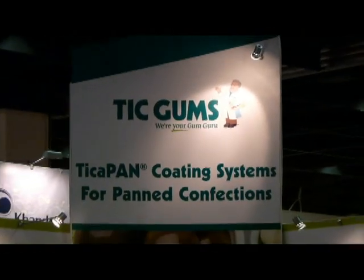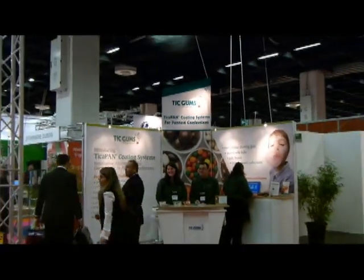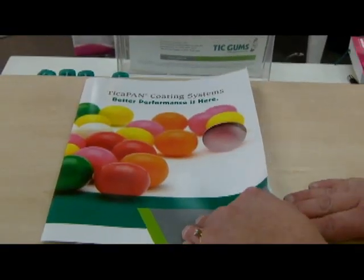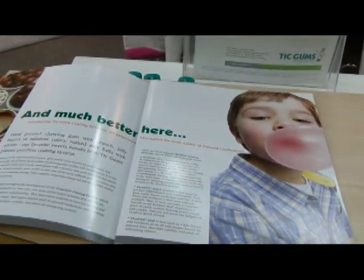Let's talk a little bit about TicaPAN. We're here in Cologne, Germany at the ProSweets 2012 event, and it's the first time we've talked about TicaPAN here in Europe. What distinguishes TicaPAN from other traditional types of gum? Well first and foremost, it's actually a cost savings. You can get all of the same functionality — when we talk about functionality we're referring to shell strength, how fast it dries, the smoothness of the appearance — all very similar to what you would typically get with gum arabic.